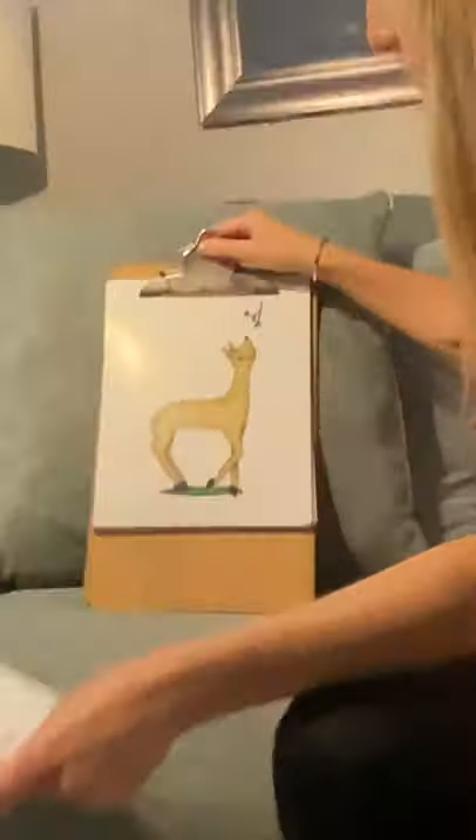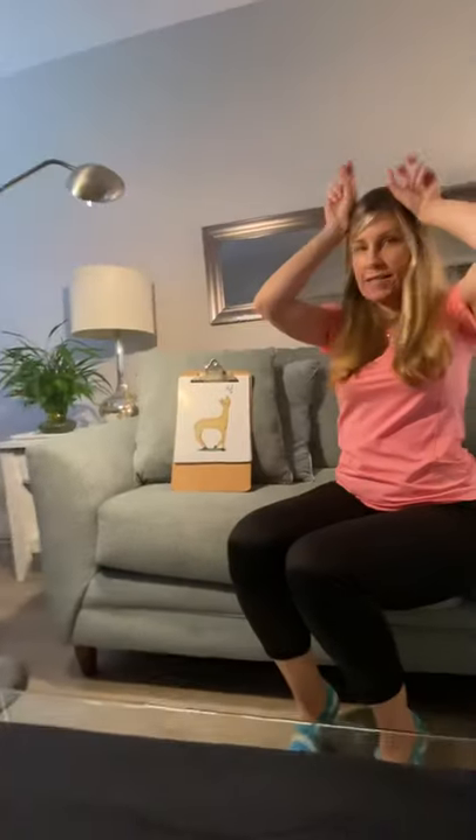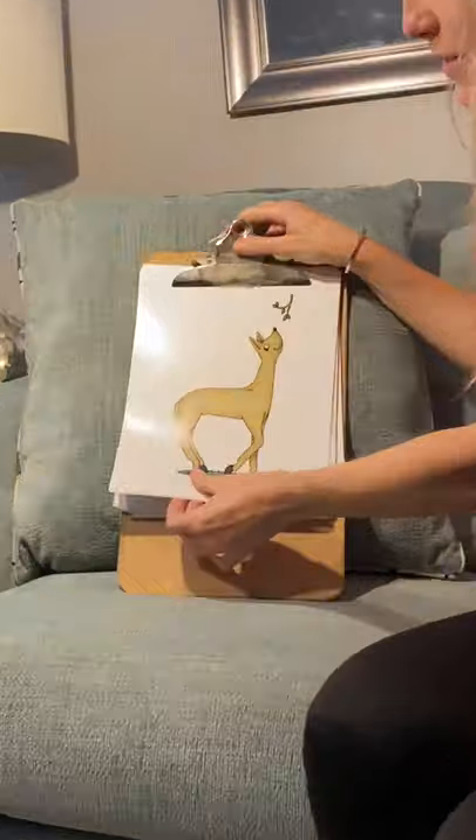That's Dee Dee Deer — 'd, d' — Dee Dee Deer. Thank you, Dee Dee Deer, for helping us with the pronunciation of that.